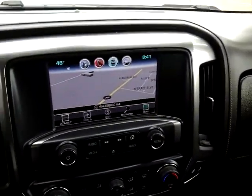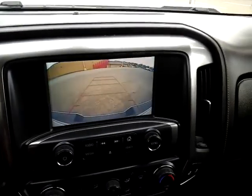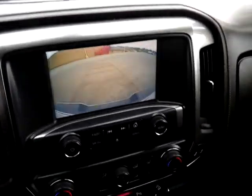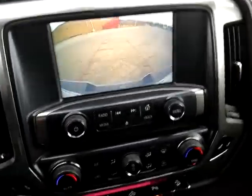The Chevy MyLink radio system right here — you can see it's got integrated navigation, so that's a great feature. Put it in reverse and you're going to get a nice color screen with grid lines that move as you're backing up.